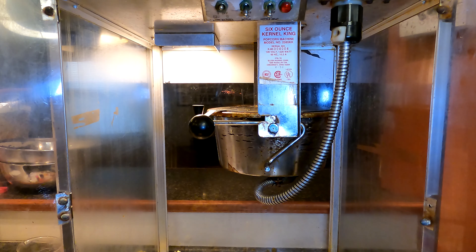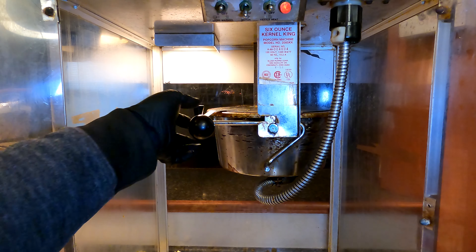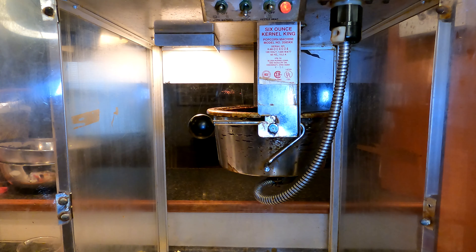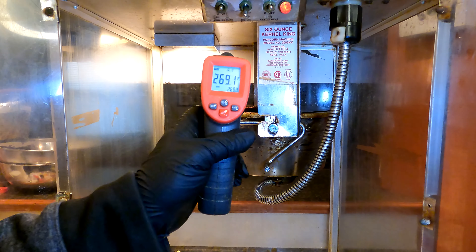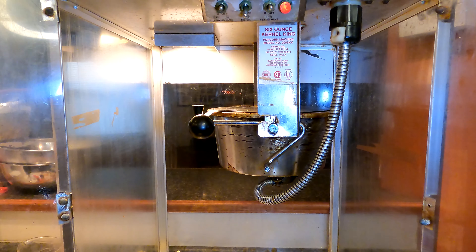So let's fire up our popcorn popper and get popping. First thing we're going to do is turn on our heat and get our popcorn popper warmed up. We're even making some other flavors in here today. Let's check the temperature — 269 degrees Fahrenheit, so we'll give it a little bit more time to warm up.